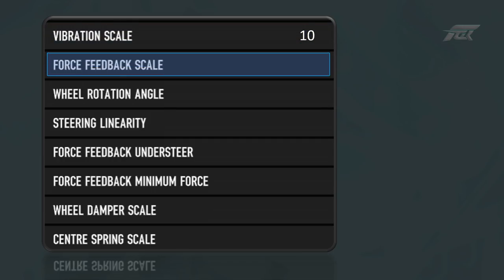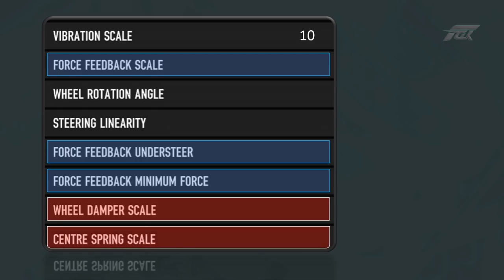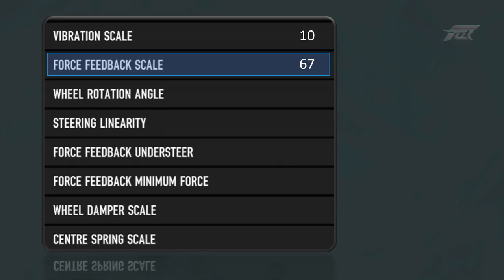The scale of force feedback determines the amount of torque produced by your wheel from in-game dynamic forces, and the combined overall amplitude of the force feedback understeer and force feedback minimum force values. It does not however have any connection with the effects from the wheel damper or centre spring settings. For these reasons, this setting needs to be chosen while keeping in mind its influences elsewhere. I've set my force feedback scale to 67, which gives a realistic and firm response to tyre physics and creates a balanced feel from my understeer and minimum force settings.